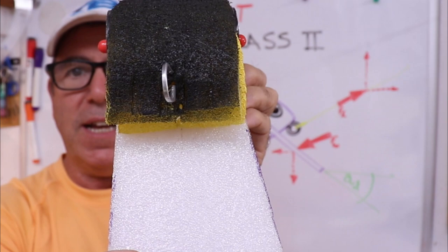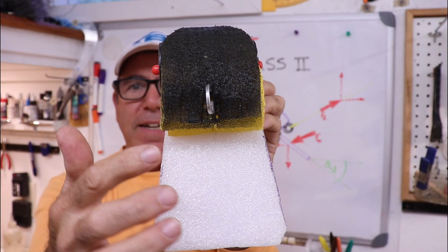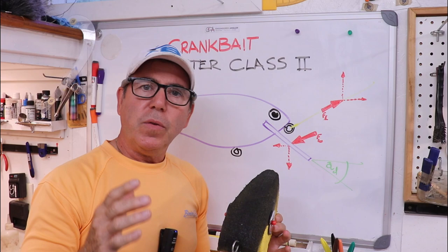So the center of drag actually begins to move upward. That affects both the action and the depth of dive.